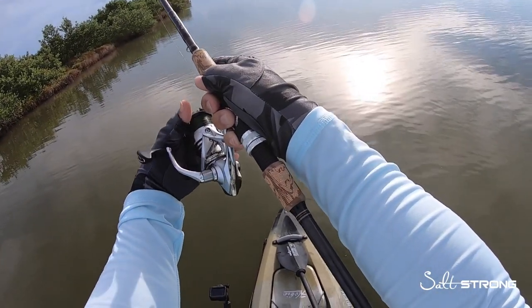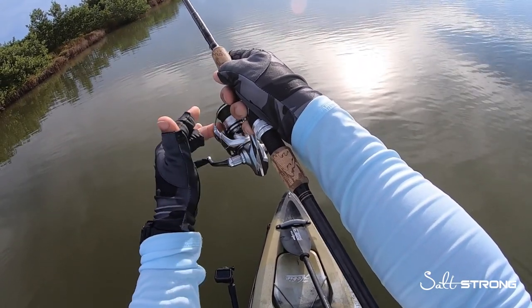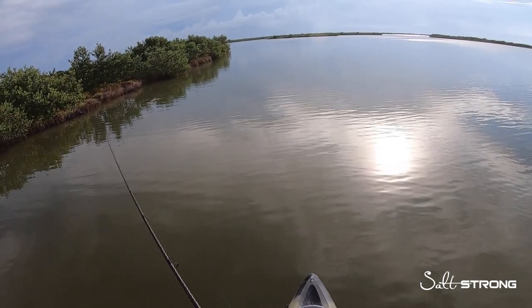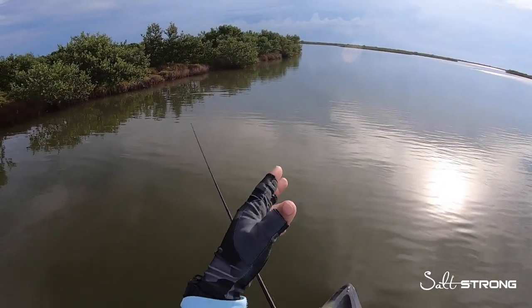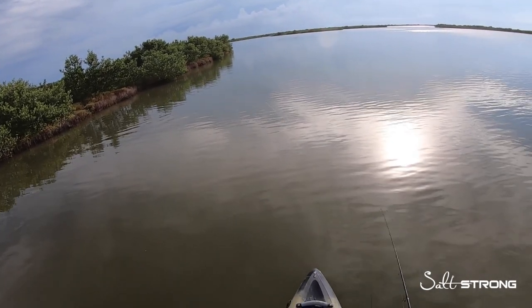All you're doing is slowing the line down with your finger against the spool, and just slowing that line down helps take a lot of the slack out. It also helps so your lure doesn't come crashing down really hard on the water and spook the fish.